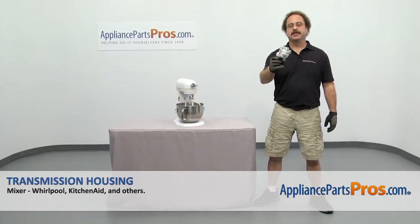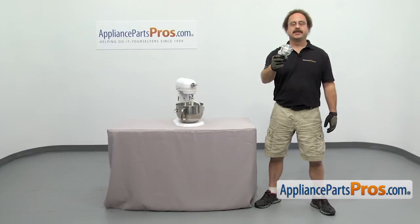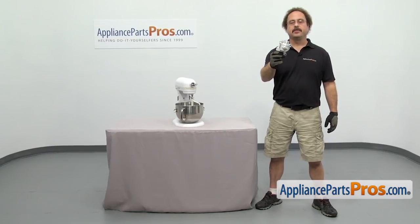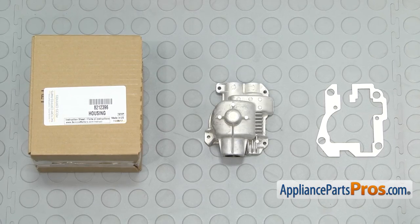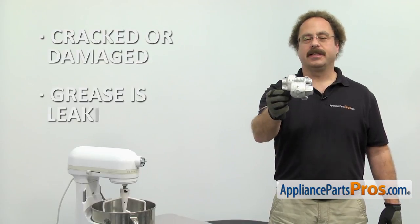In this video we're going to show you how to change out the KitchenAid Mixer Transmission Housing. It's going to be a very easy repair. If you already have one of these great; if not, you can click on the link below or get it at AppliancePartsPros.com. When you open up the package you're going to get the new gasket and transmission housing. The transmission housing covers up the gears in the mixer. The main reason you should be changing it out is if it's cracked or damaged and grease is leaking out.